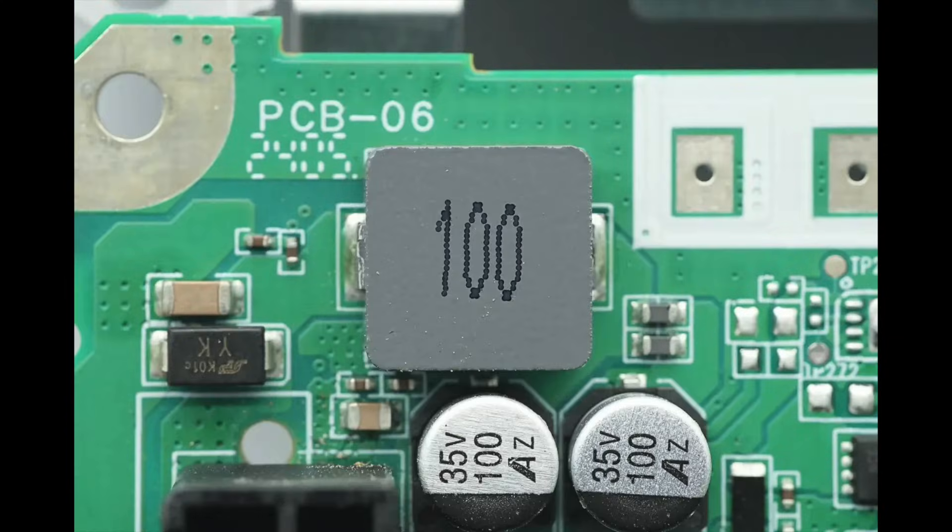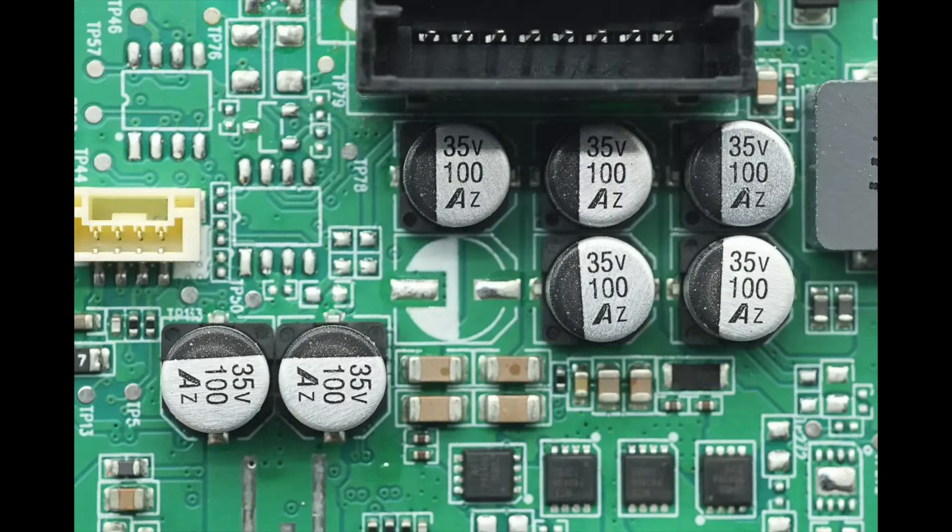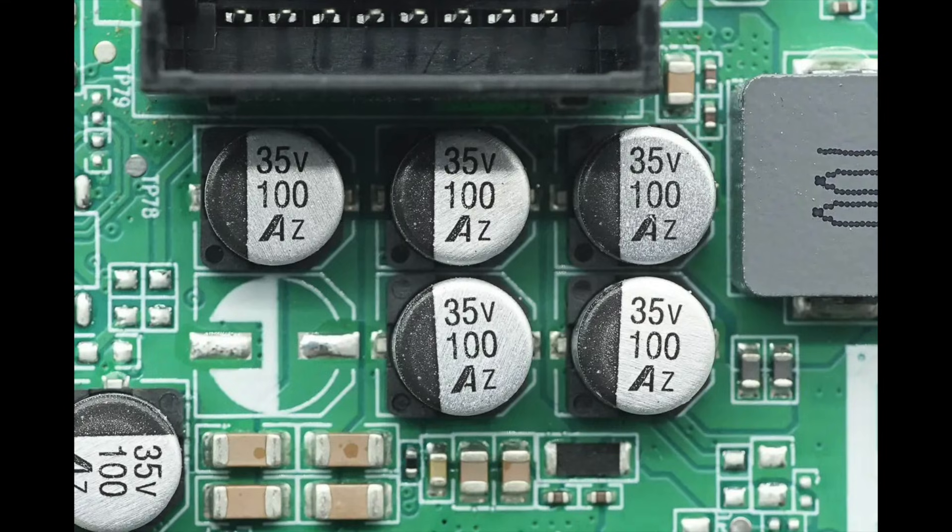The 10 microhenry alloy inductor is used for input filtering. There are a total of 7 filter capacitors, each with a specification of 35 volts, 100 microfarads.